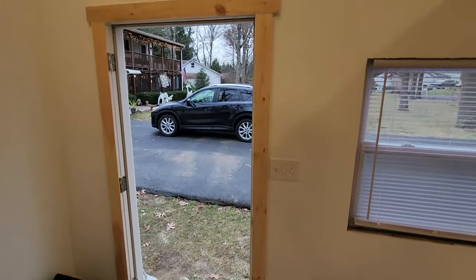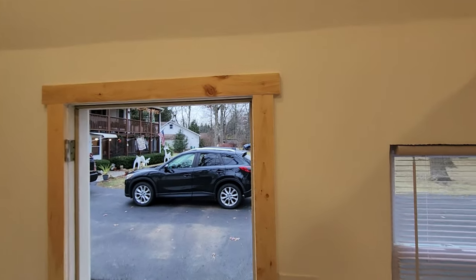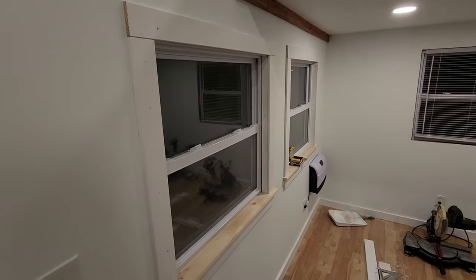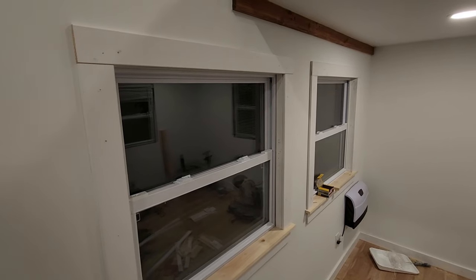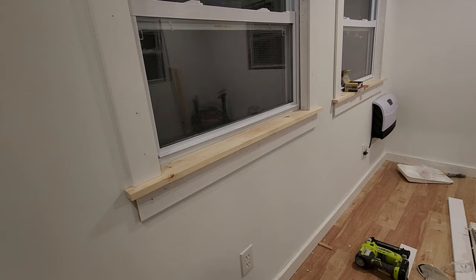In keeping with the cabin vibe, we left some trim unpainted, like the four inch wide pine trim around the door and the window sills. We might paint them in the future, but I like this natural look for now. I'll give you an overview of how I trim these out.